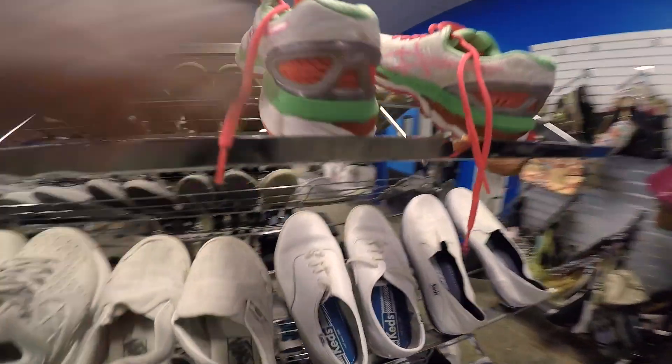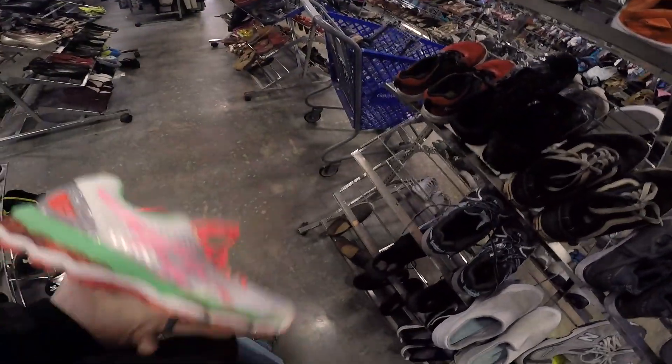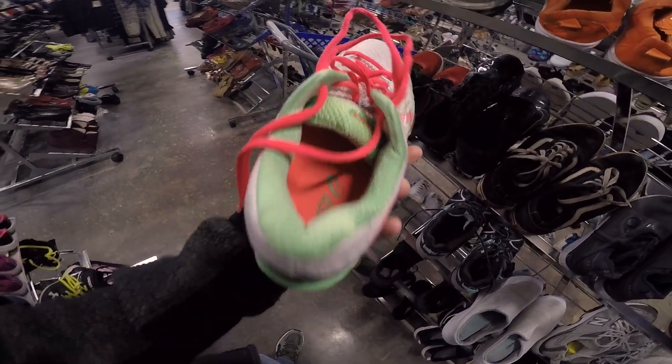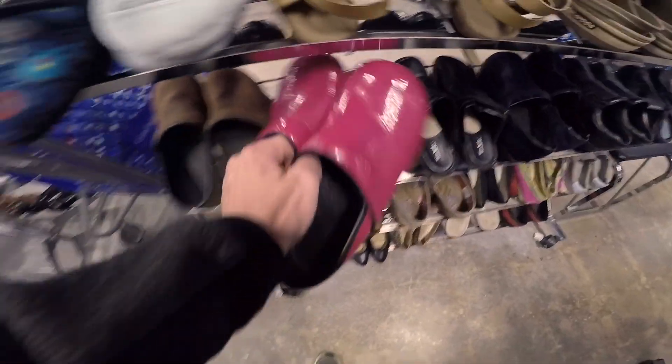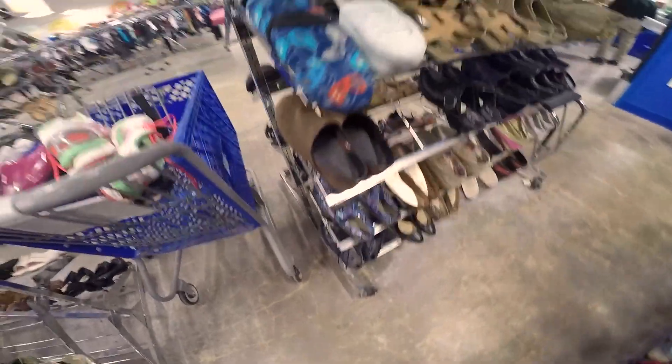Then I went to look at these Asics. They're really bright, a nice colorway. I ended up picking these up, but the problem was once I got home, I realized there was some separation between the sole and the rest of the shoes. So I will end up returning those. Then I looked at these Sanitas — these also were a good pickup until I got home and realized the sole was cracked. So I'm going to return those also.